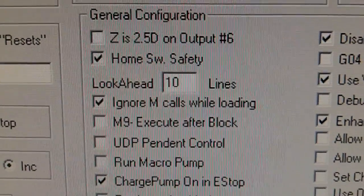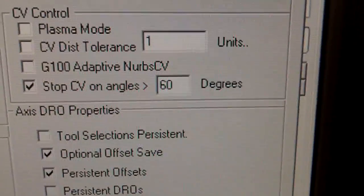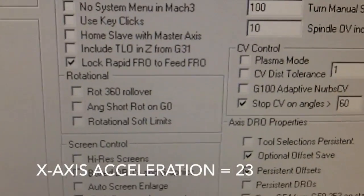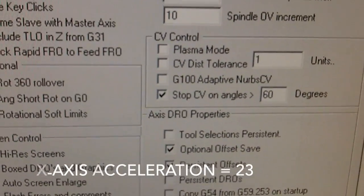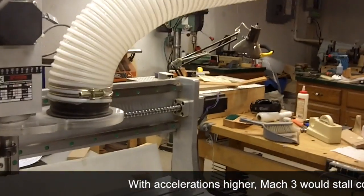These settings I found by trial and error. You can see look-ahead is 10 lines. I have stop on CV angles greater than 60, and the reason I have these settings are for accuracy of the parts. So here we have some code running with Mach 3.